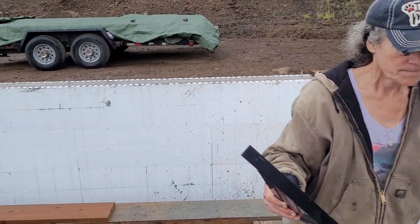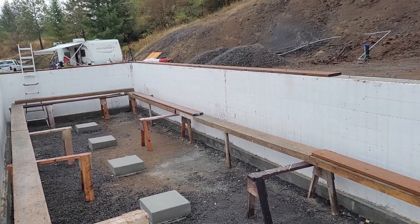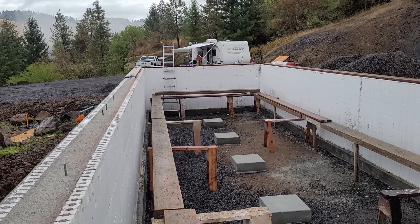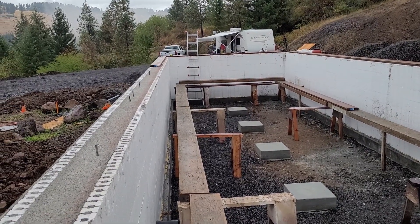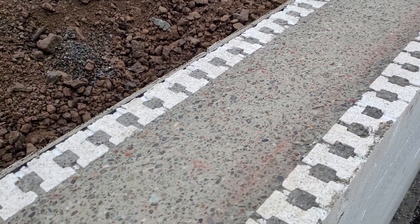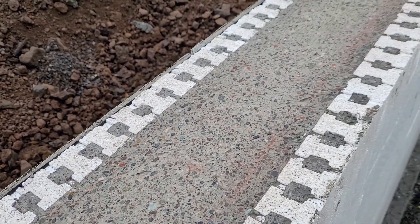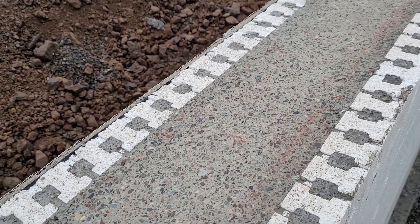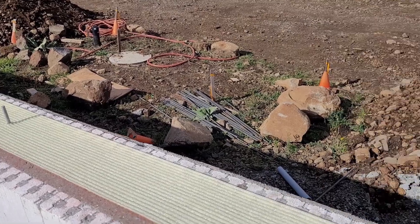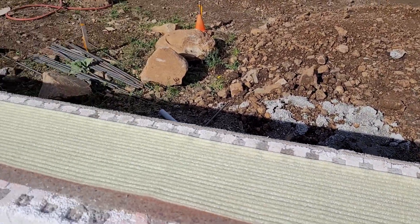To align the sill plates, Marissa and I would each take an end of a pressure-treated 2x8 and balance it on top of the anchor bolts, then align the inside edge with our chalk mark on the concrete using a carpenter's square. At that point I would go along and hit the pressure-treated board above each anchor bolt, leaving an impression that could then be drilled out, making it fit perfectly over the anchor bolts.